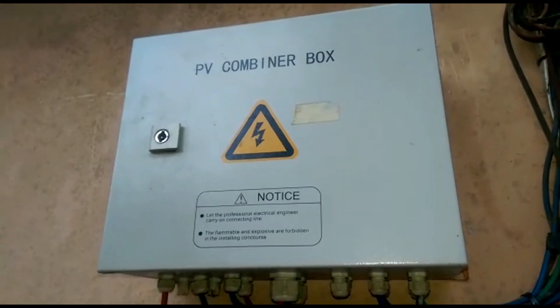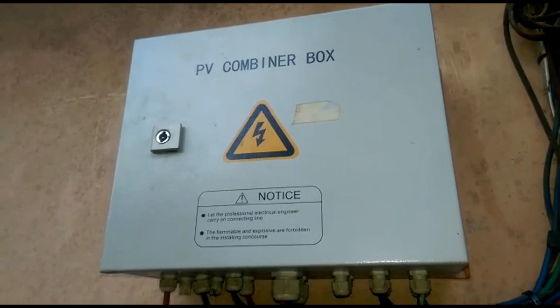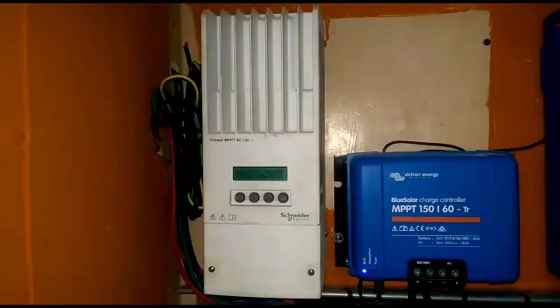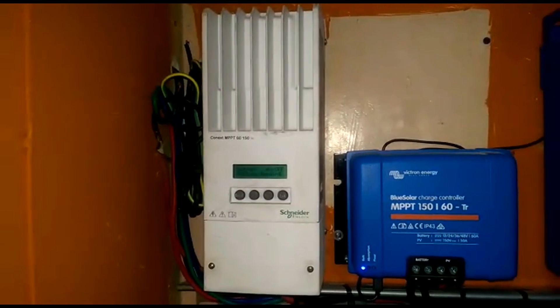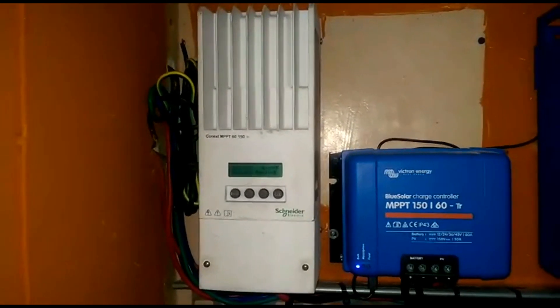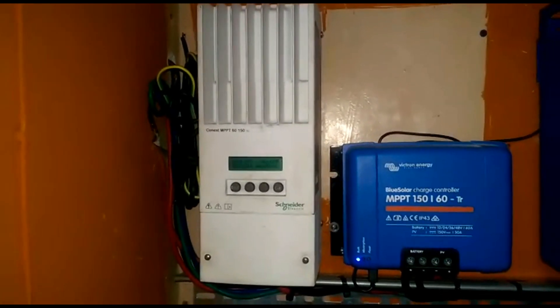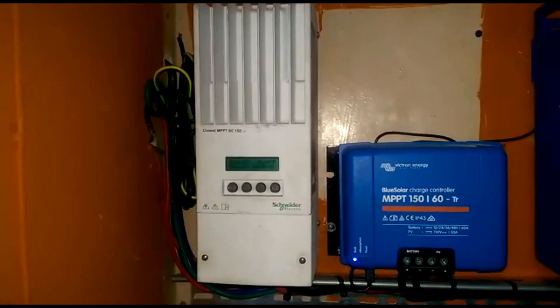So we have two sets of panels: five 300-watt panels and eight 250-watt panels. The 300-watt panels come into the white charge controller and the 250-watt panels come into the blue charge controller.